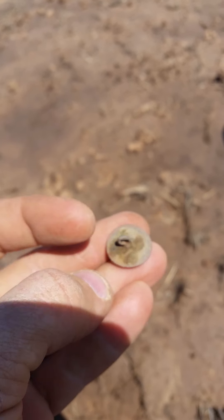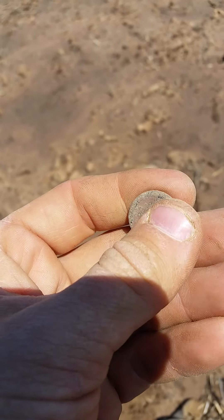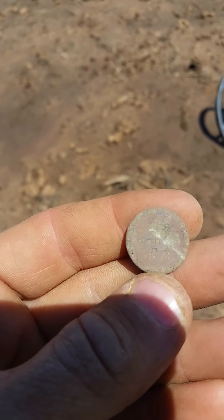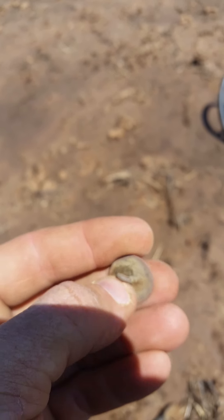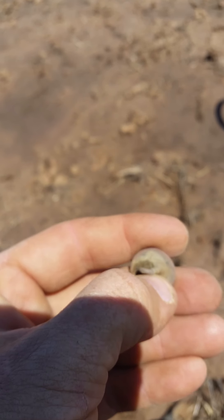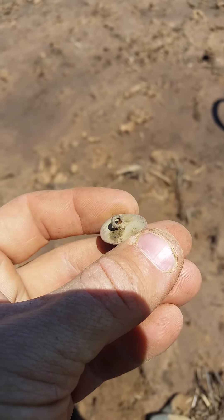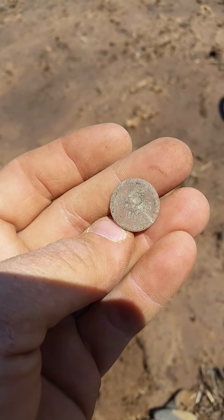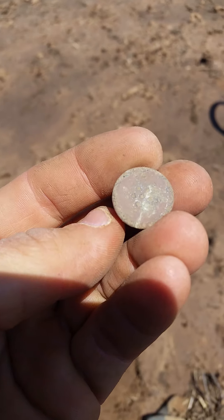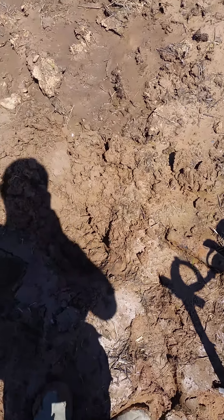My first ever flat button — may not be that important to most people, but that is definitely something I was really hoping to find, because around here that's getting pretty old. I'm super happy with that. I'm glad I haven't given up yet. Let's see if we can find anything else good. Sorry, this wind is a bit noisy.